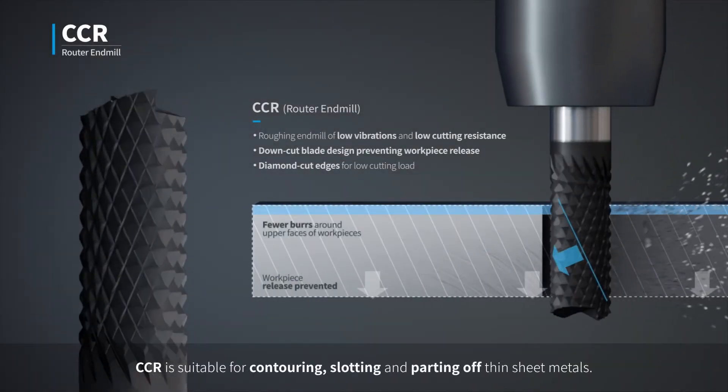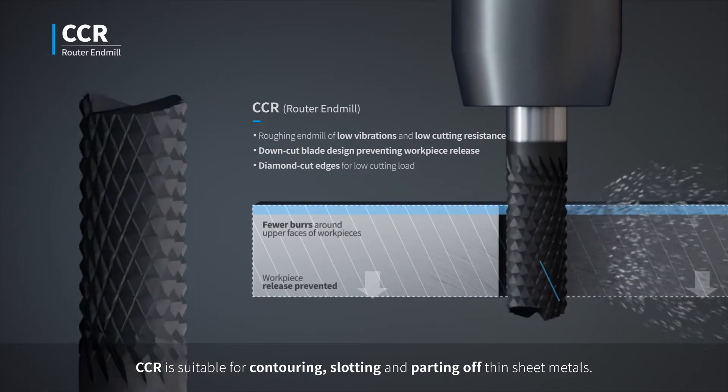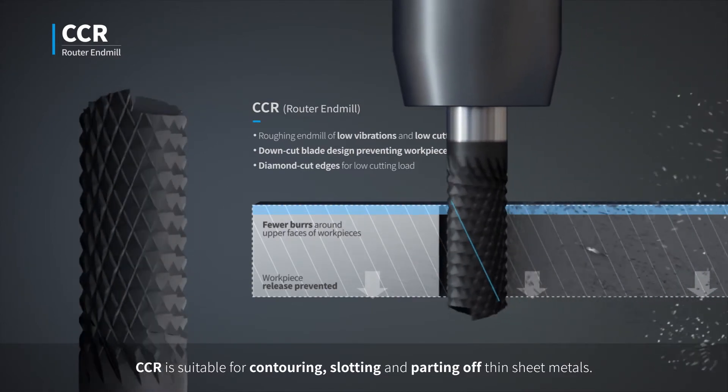CCR is suitable for contouring, slotting and parting off thin sheet metals.